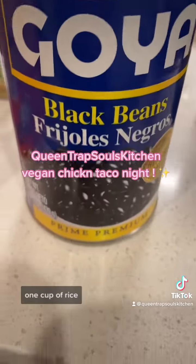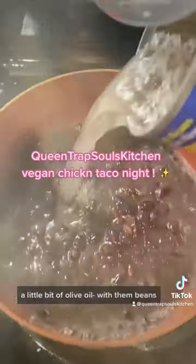Y'all know how to make rice, right? Alright — one cup of rice, two cups of water, a little bit of salt, a little bit of olive oil.